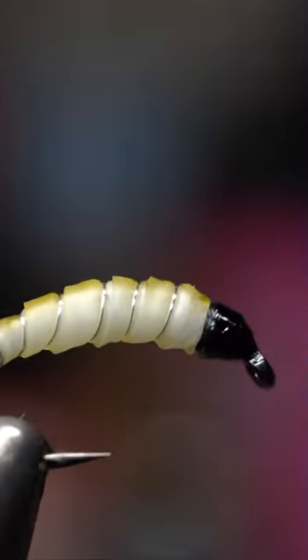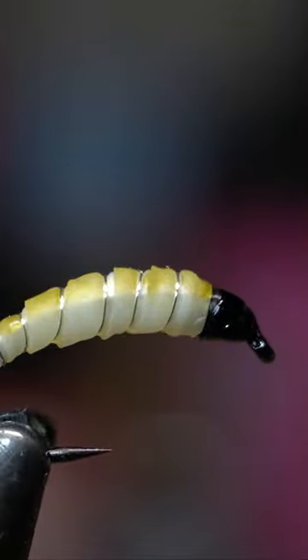Let's go ahead and cure it with the UV light. There we go, guys. Nice and hard. Shiny little head to it.